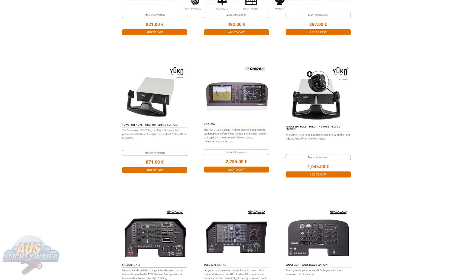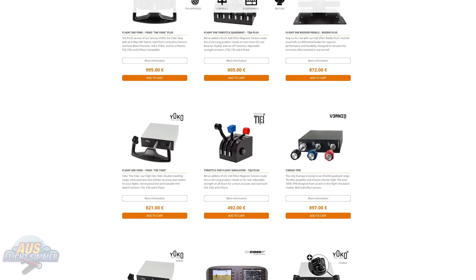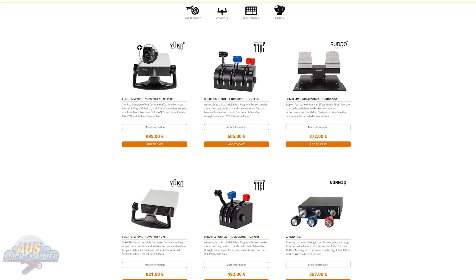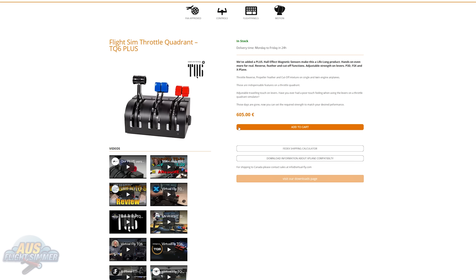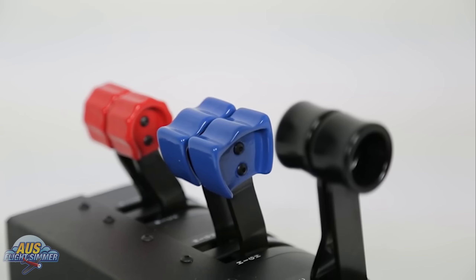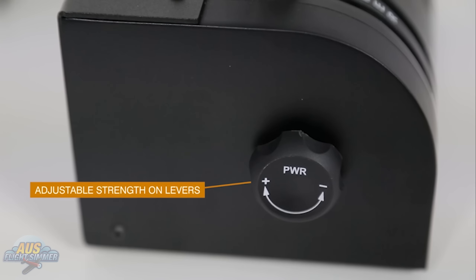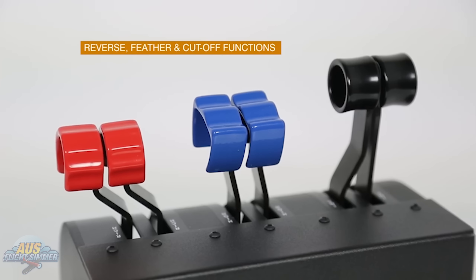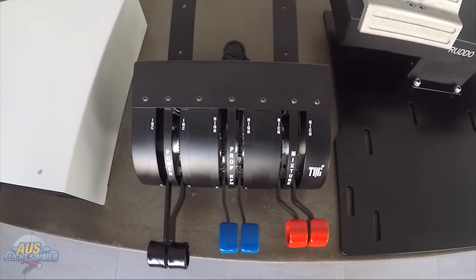My final thoughts on the Virtual Fly TQ6 Plus: is it value for money? Well, we all know that it's very high up in the price range at 605 Euros. But within saying that, the TQ6 Plus Throttle Quadrant from Virtual Fly would have to be the best in its class. With features such as the tension knob, precision, and smoothness, the TQ6 Plus would have to be the only and last throttle quadrant you would ever purchase. So when I think about that, yes, it is value for money. After using this product for more than two months, I couldn't even think about going back to the previous throttle quadrants I was using. Thank you very much for watching. Stay tuned for the next video as we check out the Virtual Fly Roto Roto pedals. If you like this video, please hit the thumbs up and subscribe for more weekly content. Cheers, have an awesome day, see ya.